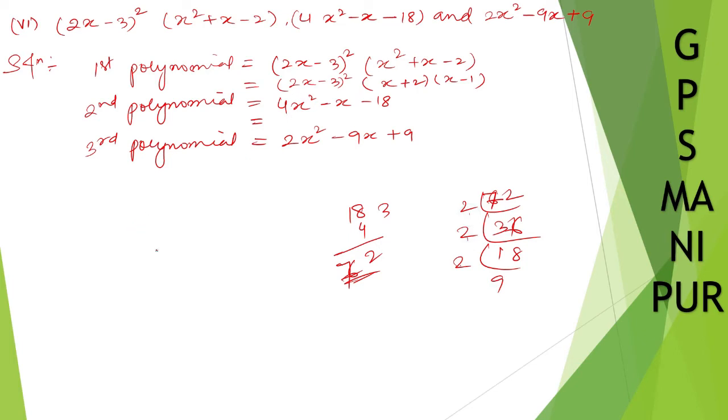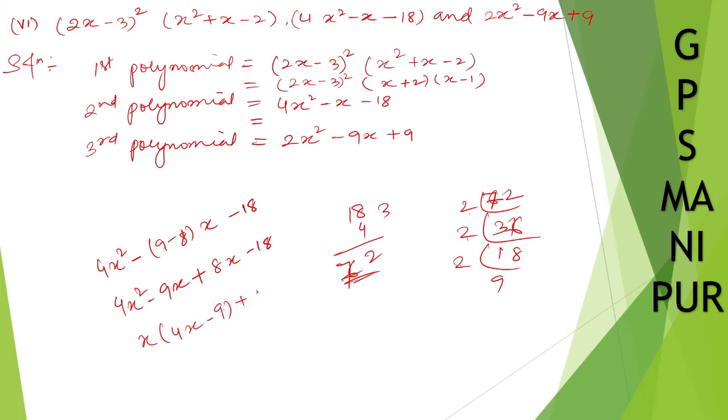For the second polynomial, splitting the middle term: 4x square minus 9x plus 8x minus 18. Take x common from the first two terms: x(4x minus 9), and take 2 common from the last two: 2(4x minus 9). So it factors as (x plus 2)(4x minus 9). You can write down the second polynomial as (x plus 2)(4x minus 9).